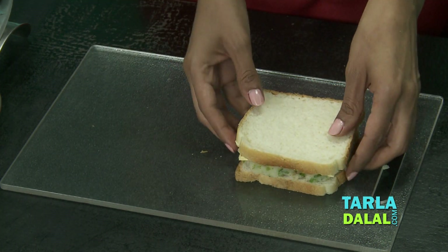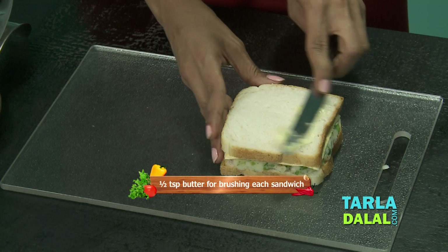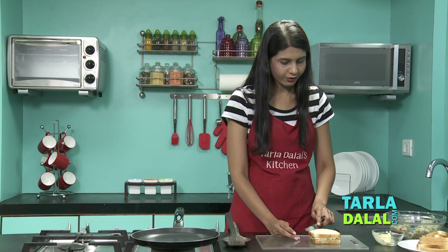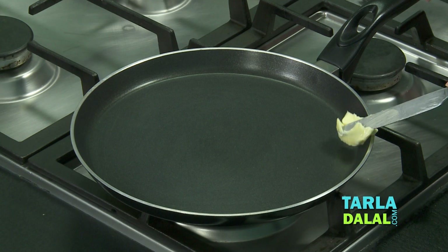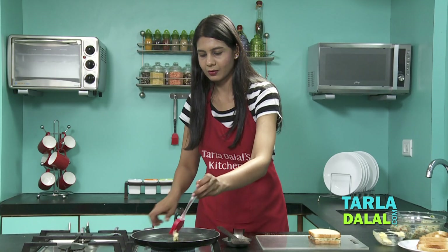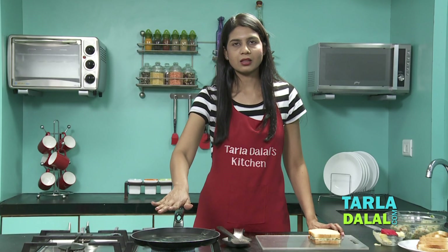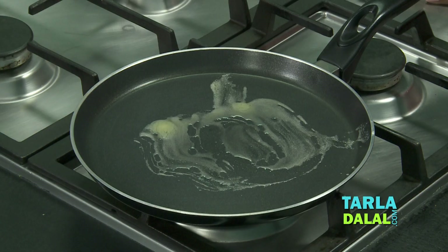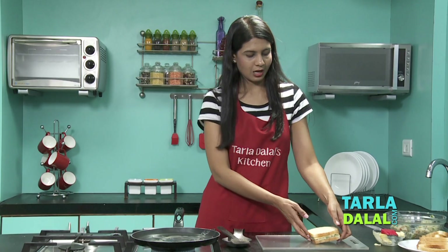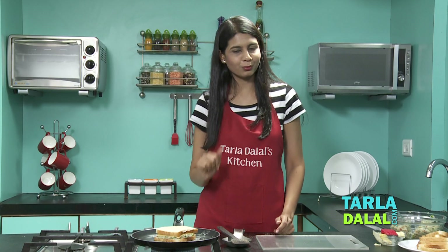Cover it and press it lightly. Put some butter and spread it evenly everywhere. Now we'll heat the Tawa. We're going to heat some butter and allow it to melt slightly. Make sure when you heat the butter, you don't heat it till it's dark brown — it's going to give that burnt finish. Once it's almost heated up, place this sandwich with the buttered side facing upwards, and cook it on a medium flame till it's nice and crisp from both sides.